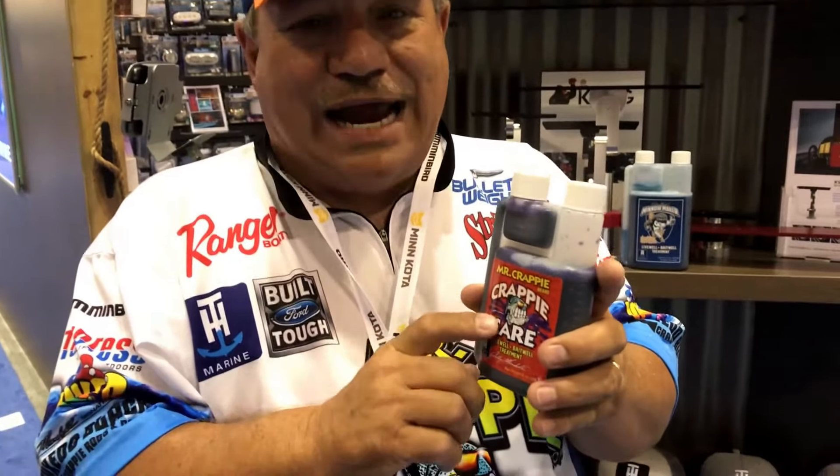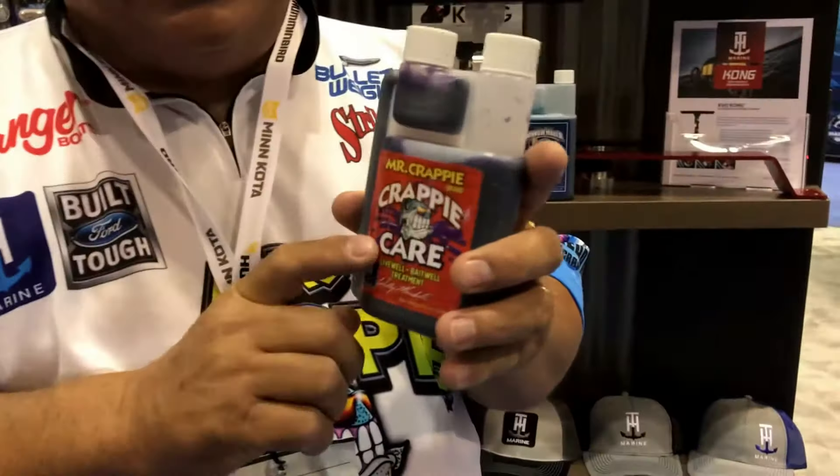Hello everybody, this is Wally Marshall right here at the iCast show in Orlando 2019. What's coming out brand new? Crappie Care has been out for about a year and a half. This is an awesome product to put into your live wells. When you get started at the beginning of the day, shut your live wells off, fill them up, shut them off, and add your Crappie Care.